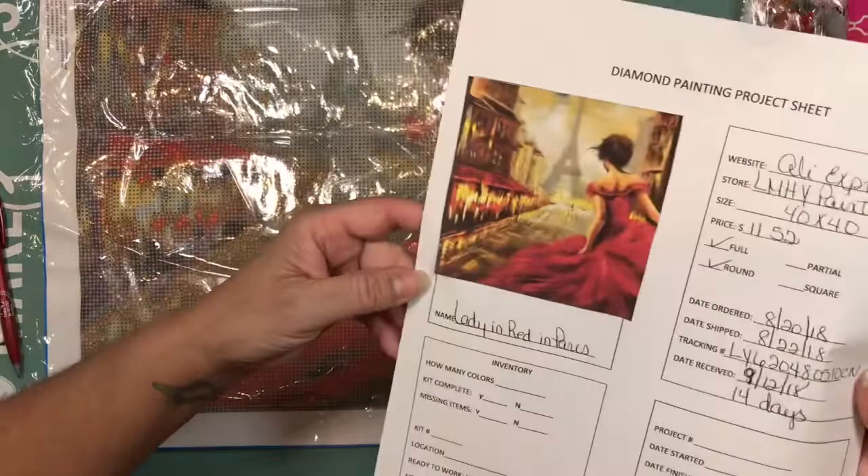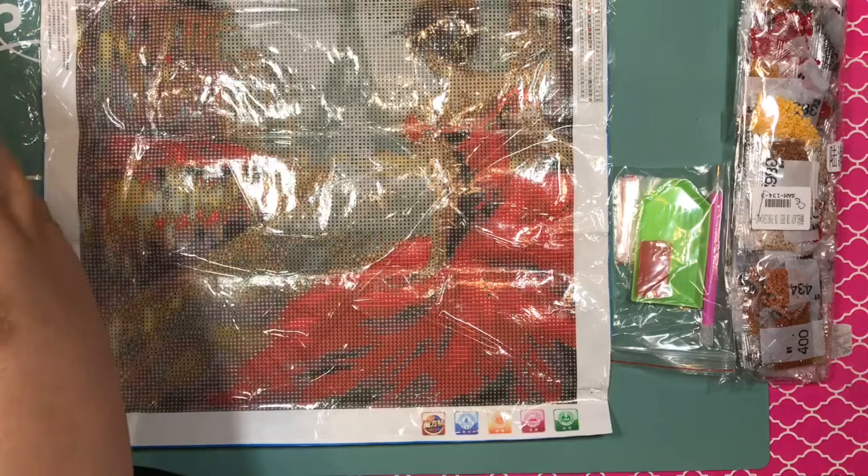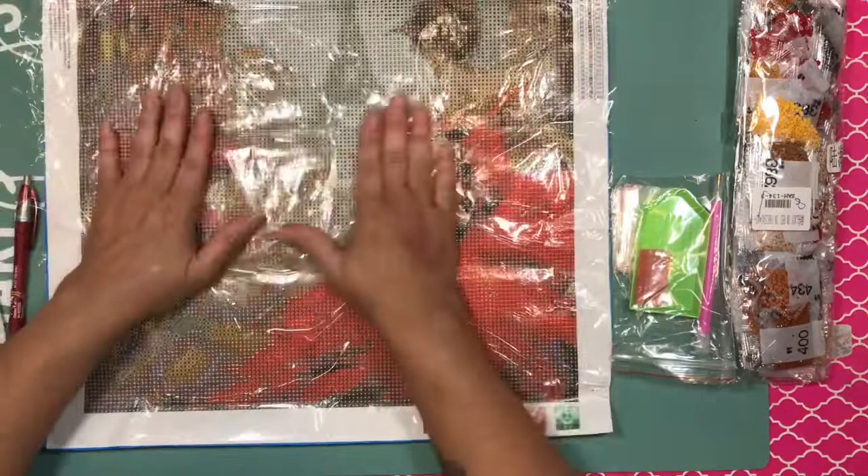This is the picture without the glare. I love it — it's like she's running towards the Eiffel Tower. I can't wait to work on this one. I don't know when I'll work on it because right now I'm working on two of them.